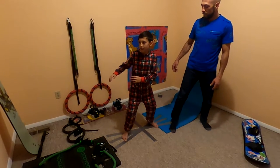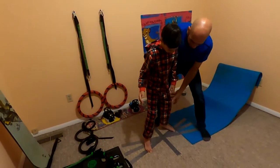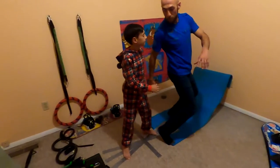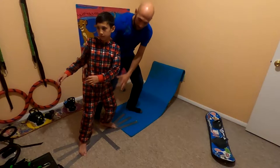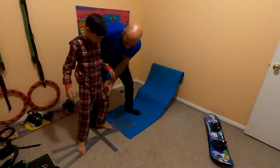And then bring your knees more forward, kind of like you're falling forward — like you're falling forward. And then heel side, there you go.